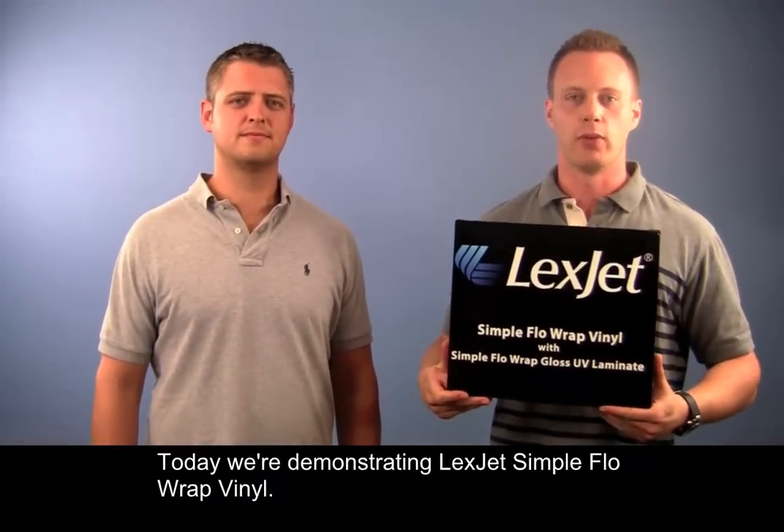Today we're demonstrating LexJet Simple Flow Wrap Vinyl. It's an ultra-conformable calendared film, and a lot of the questions that we receive on a daily basis is how it compares to a cast film. Today we're going to demonstrate just that.